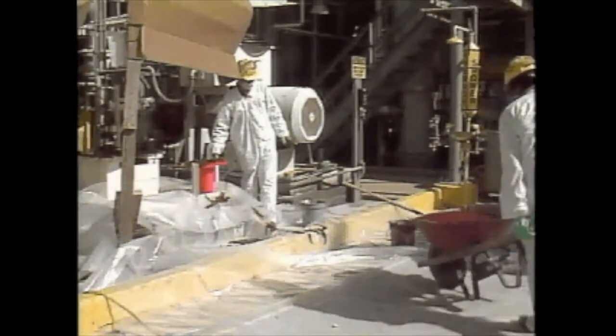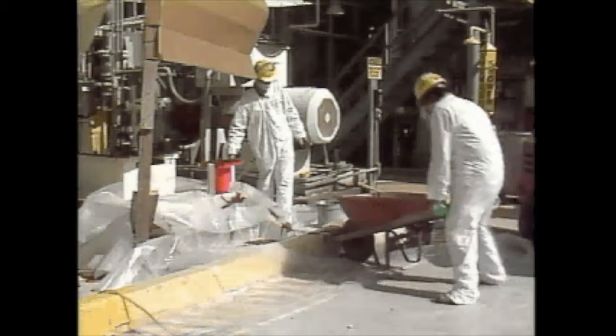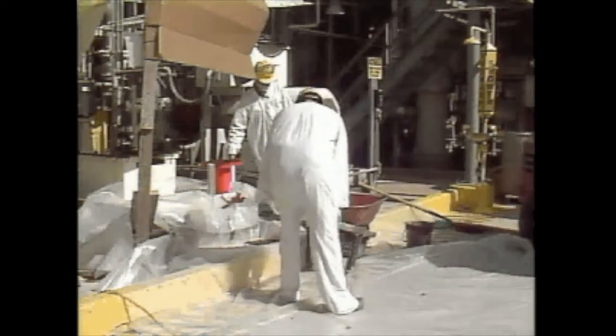It is not necessary to use a solvent to remove any uncured Chalkfast Red from mixing equipment, tools, etc., since cleanup can be accomplished using soap and water.